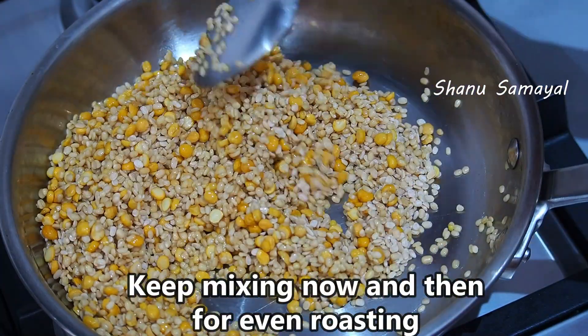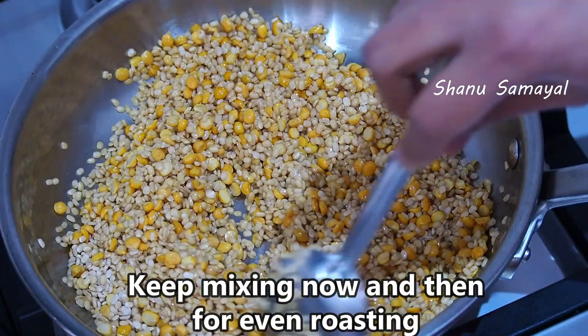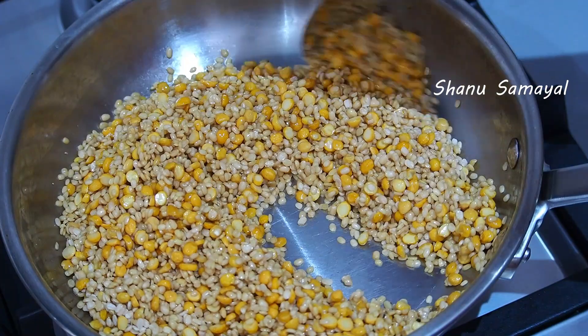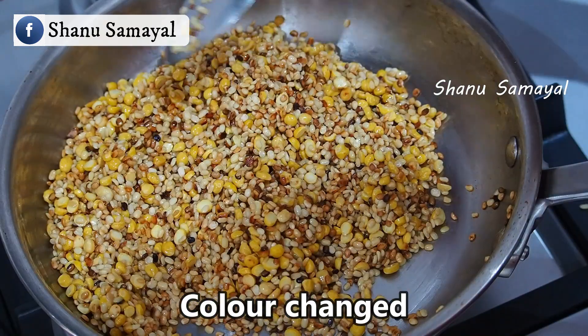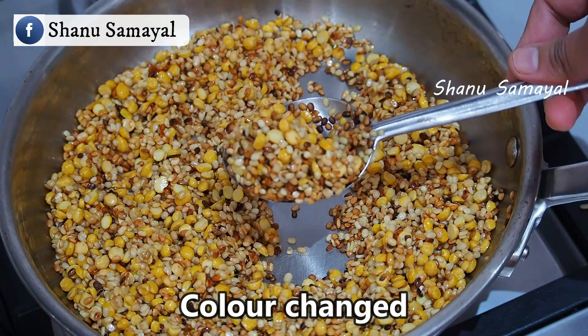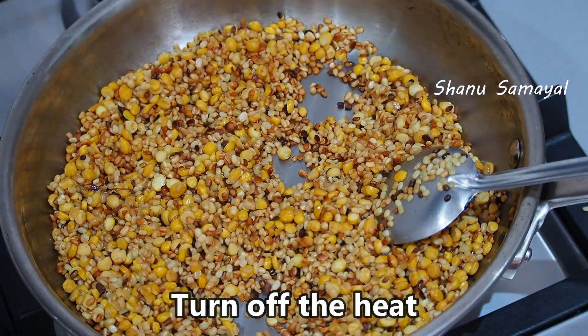Add the same amount of meat. Add 1 piece of meat. Let's make a color. You can color it in the background. Add a color. Then add the color. Let's make a color. Let's cut it off.